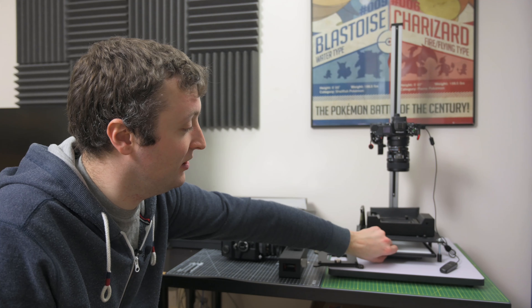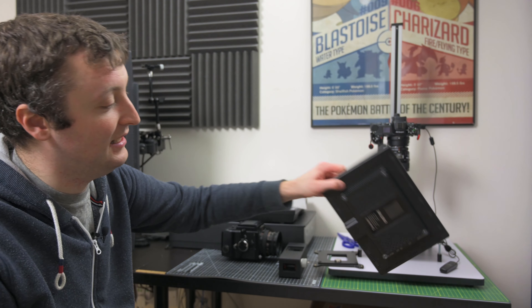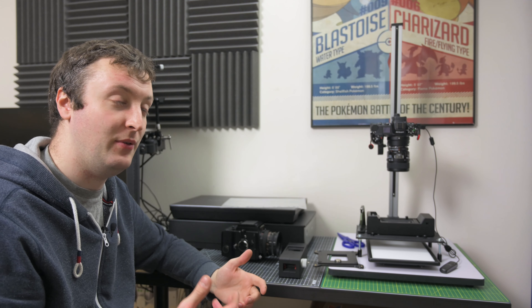Finally, we have to have a light source for the camera rig, and for that I'm using the Raleno LED light source. As for the film itself, I have a roll of Kodak Ektar in 120 that I shot through my Bronica SQA yesterday.